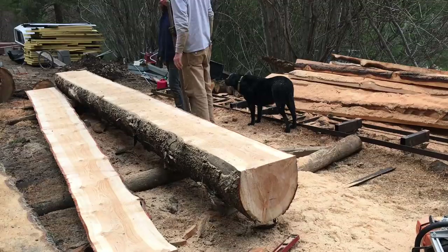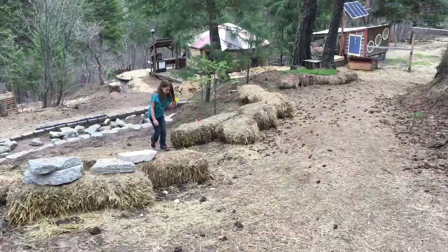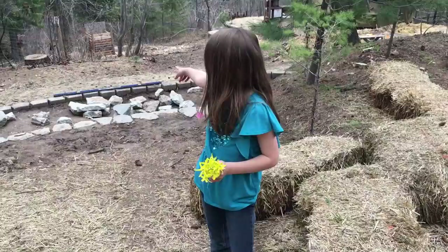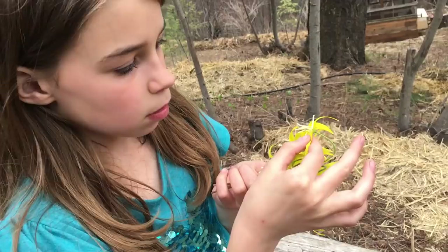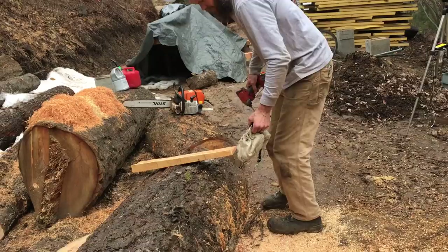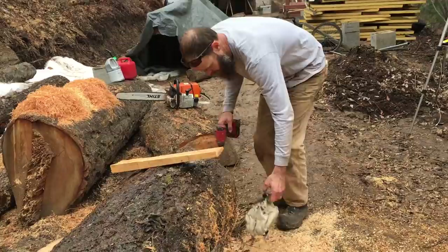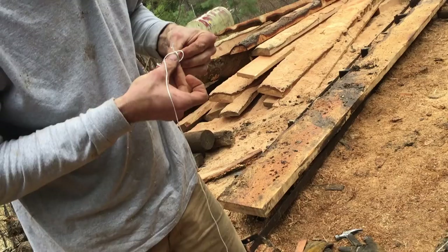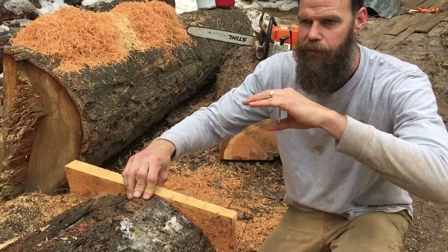We found glacier lilies — right down in the campsite, in Arcadia. They're edible, but I don't like to eat them; I like to put them in a vase and make them look pretty. I'm getting some string set up in order to find a level plane to run the chainsaw mill on.